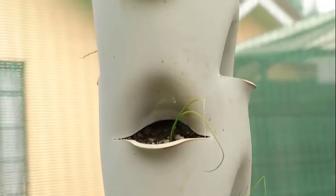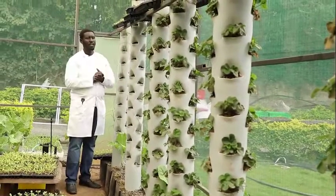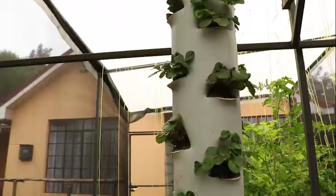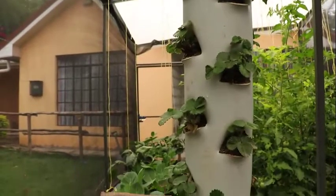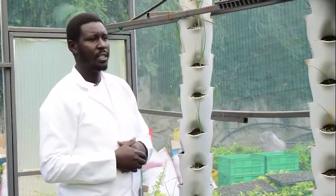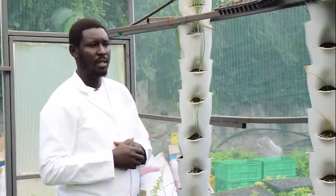I'll be explaining to you how we feed the towers. You can grow other crops such as strawberries, dill, parsley, mint, celery, and a variety of other leafy herbs and spices.